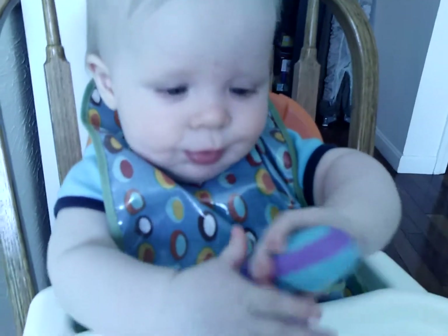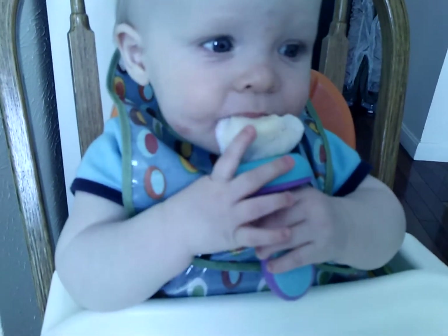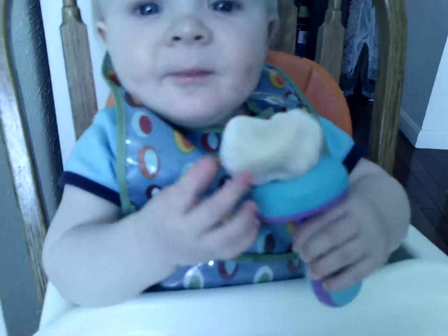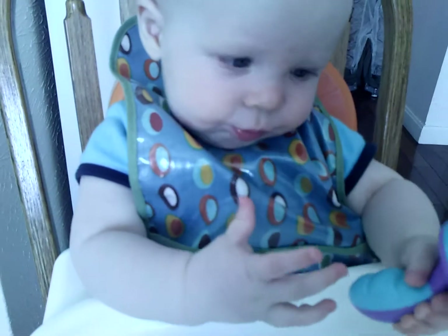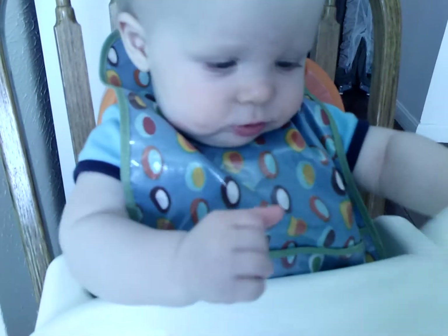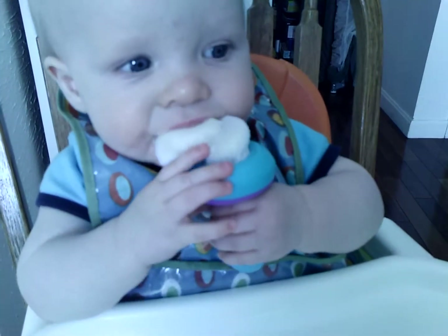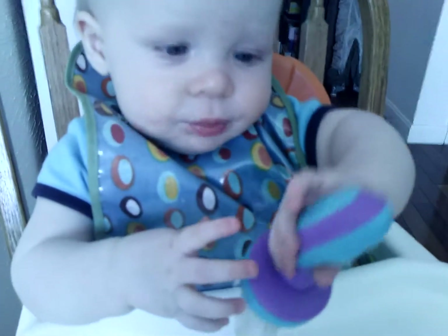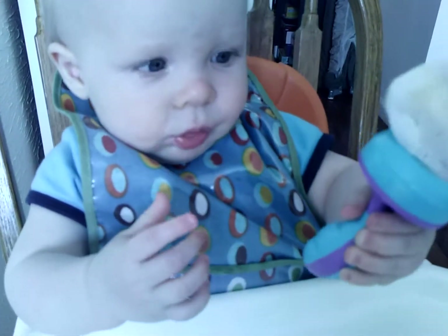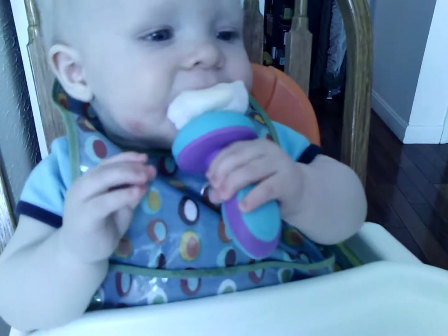So we stuffed some cold pieces of banana inside that little mesh bag, and Owen is going to town chewing and pulling out bits of banana that he can then eat, and that's exciting. Because usually when we try and give him something that's a little solid, he doesn't really understand chewing. We've only given him things that have been very pureed up to this point. So the fact that he's kind of chewing on the banana enough to mush it up so that it comes out through the mesh is exciting. And he seems to like the whole mechanism pretty well, also.